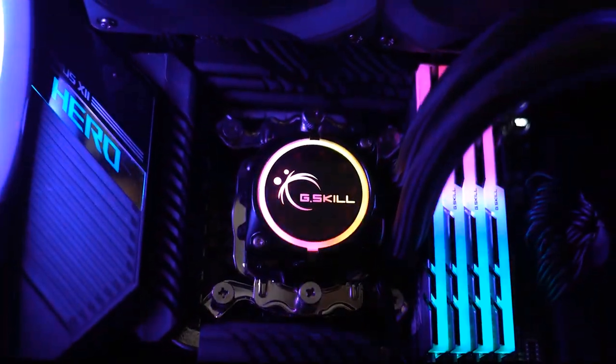What do you think of the new G-Skill high-performance Enki series all-in-one liquid coolers? Do let us know in the comments below. That's all for now — please don't forget to like and subscribe. We hope to see you in the next video. Thanks for watching.